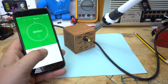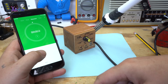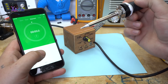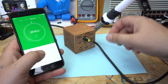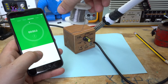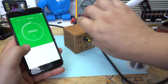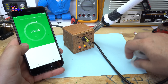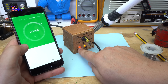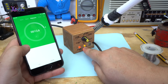My homemade soldering station turned out pretty good. It takes around 55 seconds for the iron to reach 250 degrees to melt the tin. The red LED means power on and the yellow LED indicates the temperature sensor status.